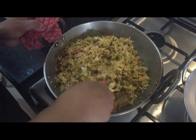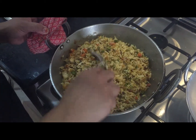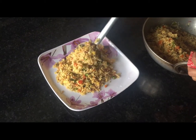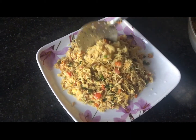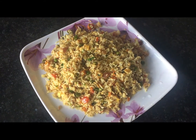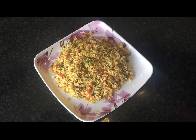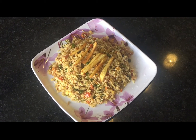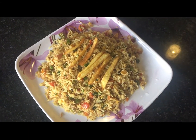Cook it for 2-3 minutes and now your rice is ready. Take it out onto a serving plate. Your tasty rice is ready — you can eat it now. Decorate it with some french fries and if you want, keep some sliced tomatoes on the side as well; it will look more delicious. Thanks for watching.